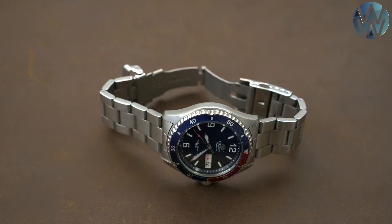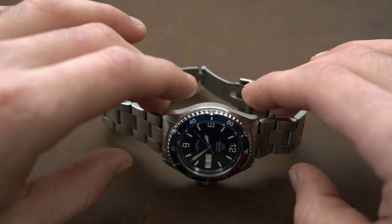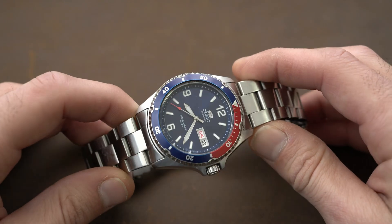Hello guys and welcome to another Weezer Watch video. Today I'm going to show you how to regulate the watch. In this video we're gonna regulate the Orient Mako V2.